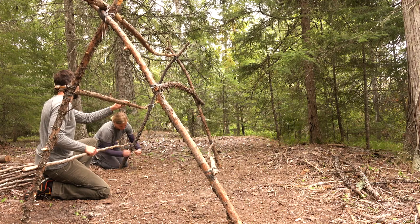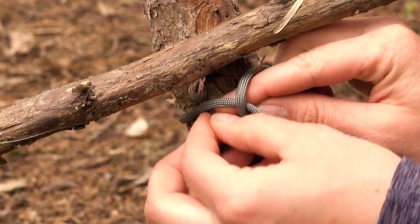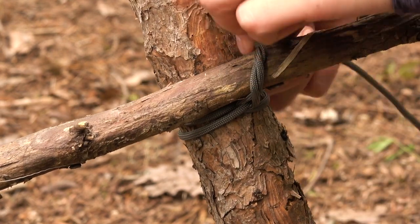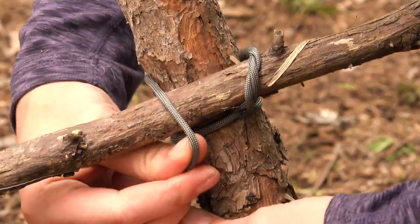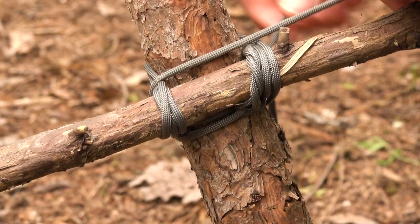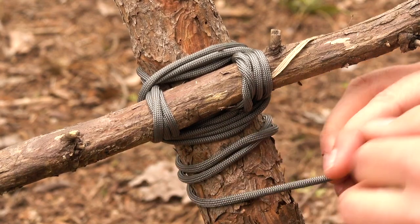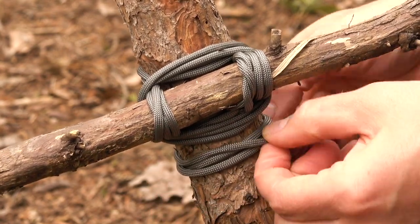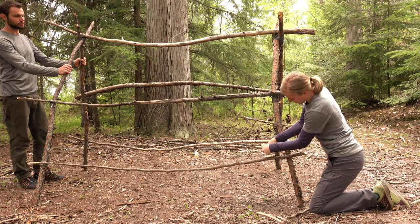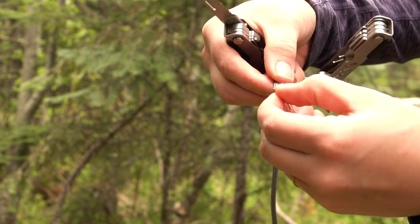Grab another branch and lash it to your frame horizontally, about midway down. Start with a clove hitch around one pole. Twist the short end around the long end and wrap the rope around both poles, alternately going over and under each pole about three or four times. Then tighten it with three or four frapping turns and finish with a few tight half hitches. Do the same on the other side. If you'd like to add more stability and have the resources, you can add another beam across each side. If you have a limited amount of paracord, you can cut it open and use an individual strand for each one of these knots.